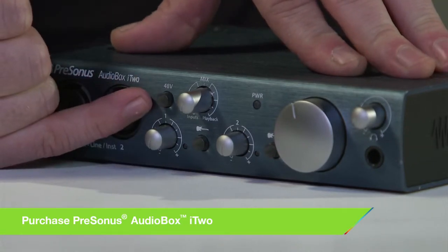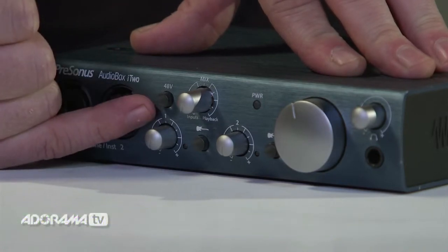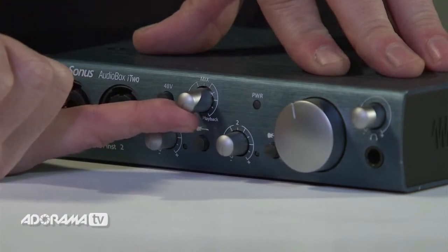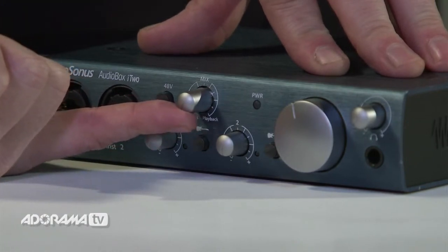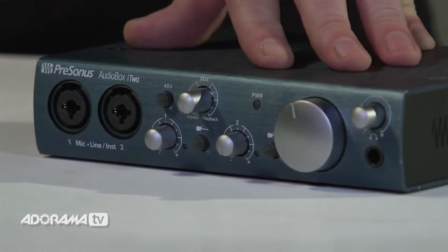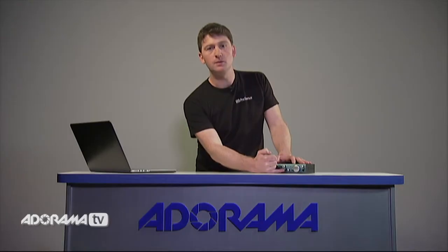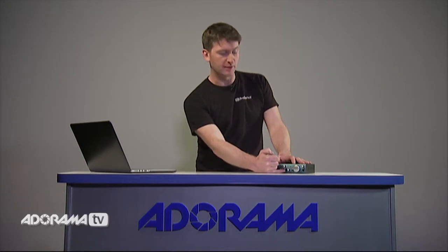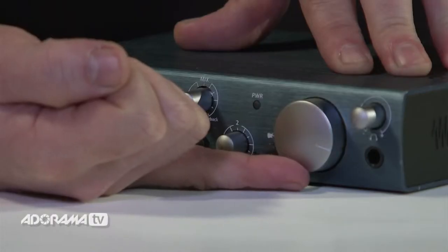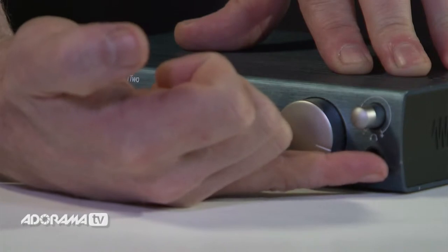Beside the inputs we have a 48-volt switch, which allows us to send phantom power to our condenser microphones. Next we have our mix knob, which lets us select between our live input and our playback input so we can get our levels perfectly right in our headphones when recording. Across from that is the instrument select switch, which lets us choose between guitars or line-level instruments such as keyboards. We also have a large main volume knob and a headphone output with separate volume control.